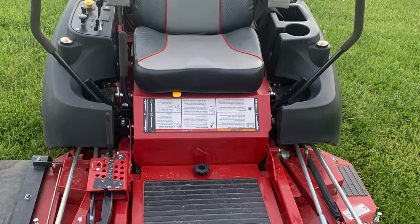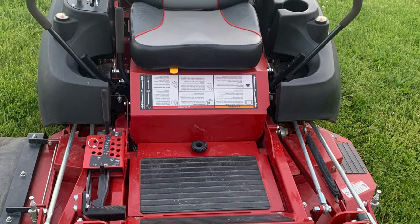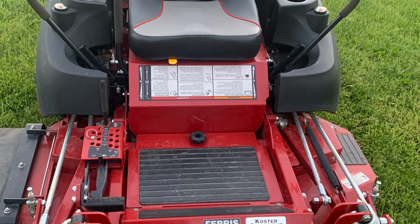One positive to that is not having to buy an expensive seat. So that's one nice thing.